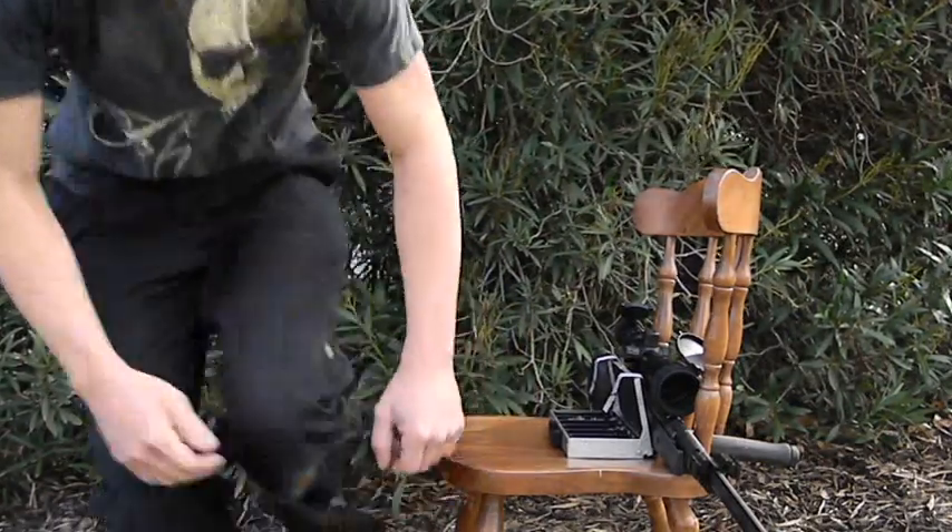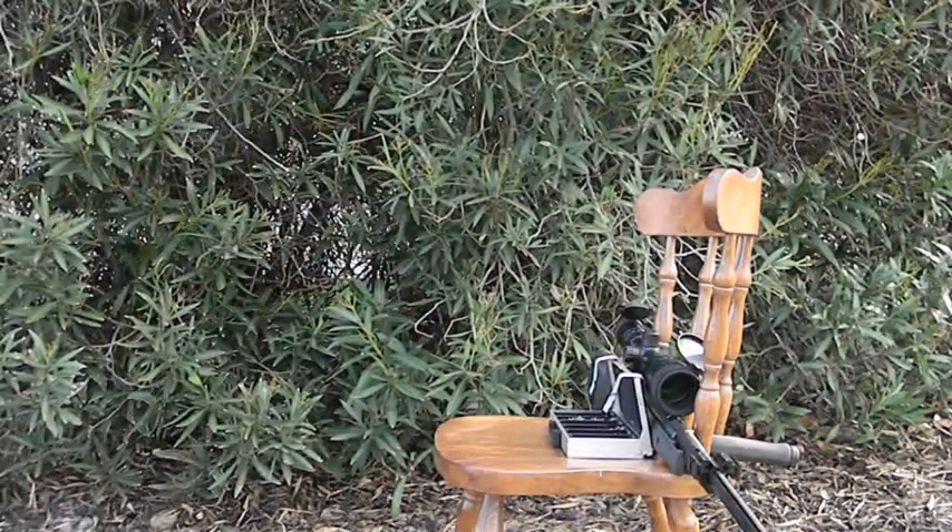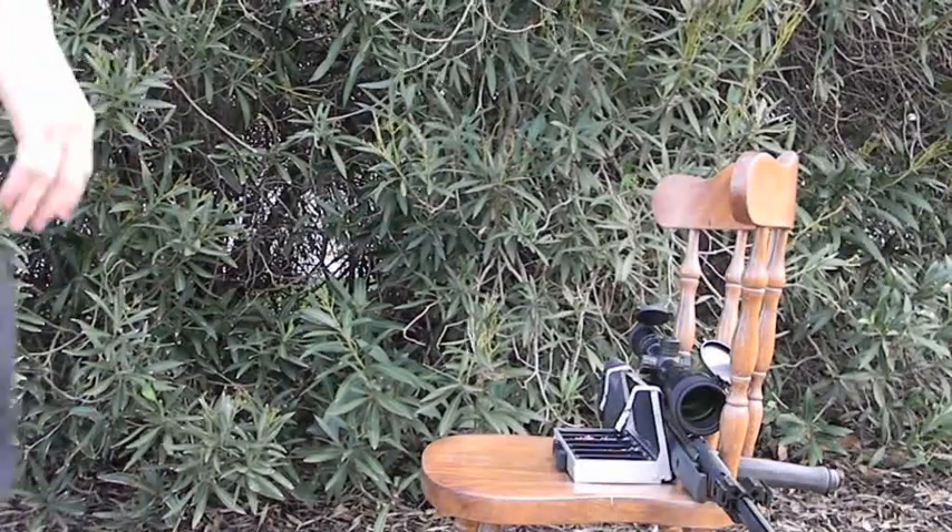Rate and thumb me. Before I get into the actual long distance accuracy test itself, I want to take a second to show you guys and give you a little background information on how I set my longer distance shots up.